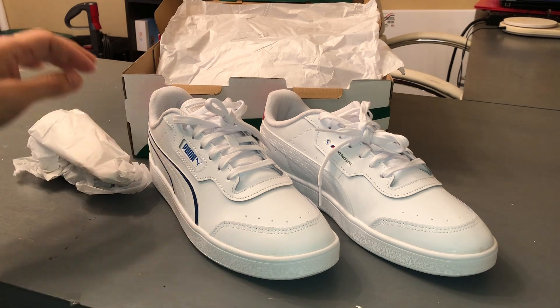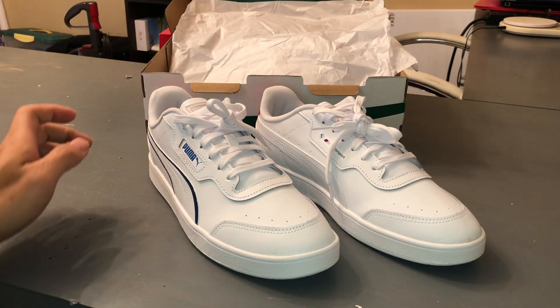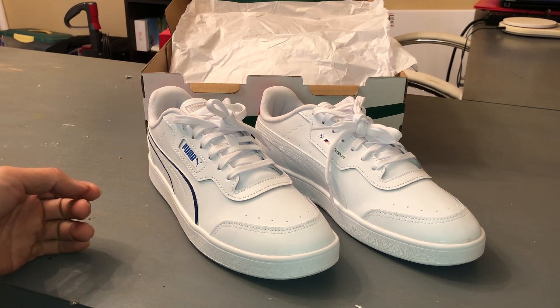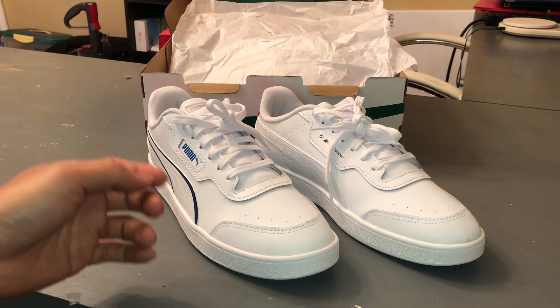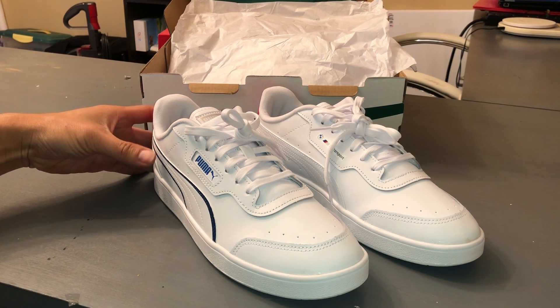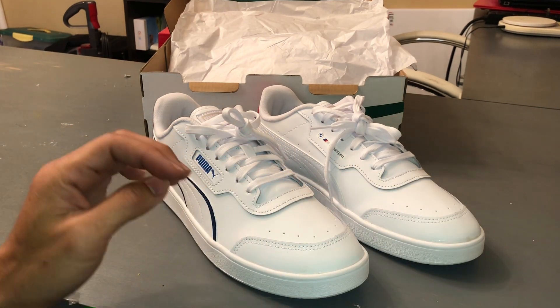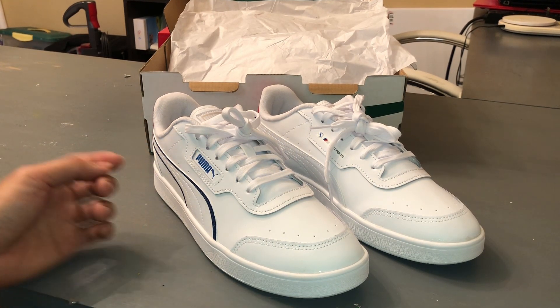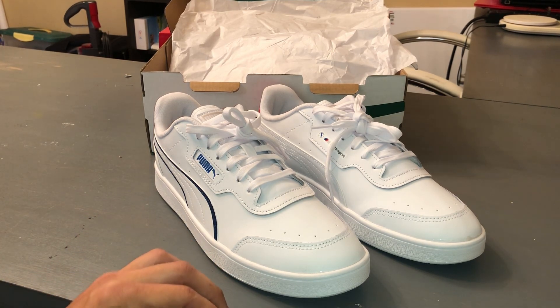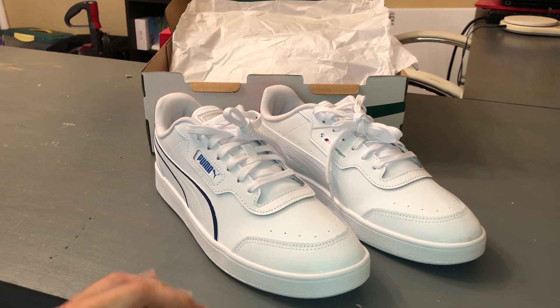So we're going to do something a little different this time around. We're going to give away — once we hit 1000 subscribers on our YouTube channel — I'll pick randomly from one of our subscribers and give a $100 gift card for puma.com, so you can pick a pair of shoes you want for absolutely free. All I ask is that you hit the subscribe button, like the video, and comment below. Just simply put 'subscribed' in the comment below, and I'll pick from the random comments after we hit 1000 subscribers.